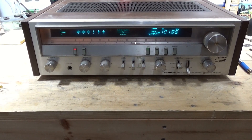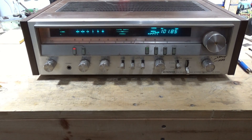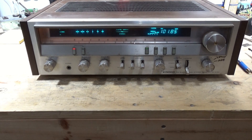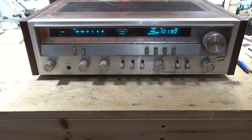On the bench today is a Pioneer SX-3700. I plugged this one in the other day — it comes out of protection, it makes noise, but the pots are so dirty that it's causing a lot of really loud pops and crackles. The volume pot is really, really bad. You barely touch it and it's at the point where it could potentially trip the relay or cause some other damage.